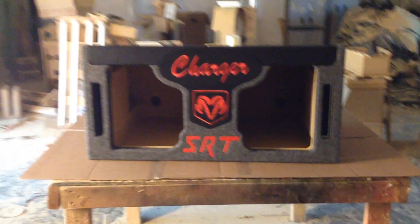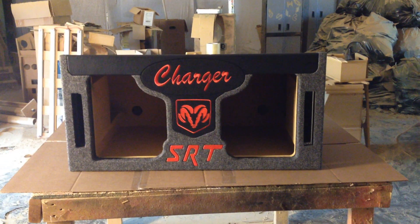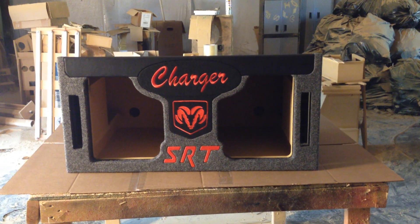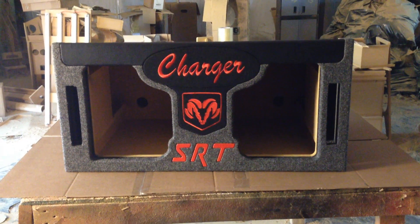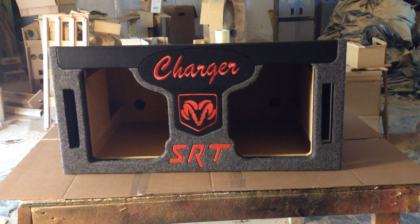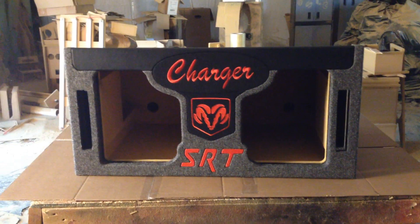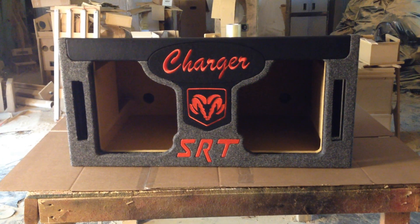This box is heading out and hopefully Jesus is gonna send us some pics or a video, which I would definitely share with you guys. Please visit my website at www.ak-audio.com, call or text 770-547-1366, check us out on Amazon, and please subscribe to my YouTube channel, which is also called AK Audio. Thank you.